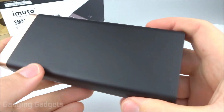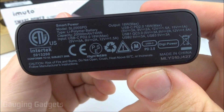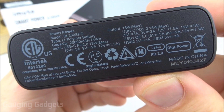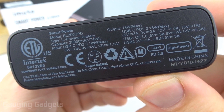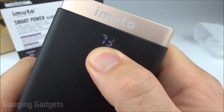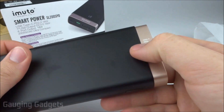The plastic seems pretty sturdy and it really doesn't seem to show fingerprints that much. On the back side we have some information about the battery capacity, the inputs, and also the outputs that are available. And right here you have a button that turns on a little display on the top. This is a digital display and it tells you the percentage of battery remaining in the power bank.